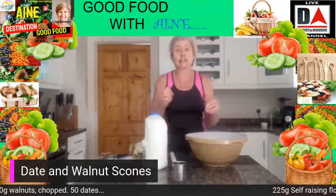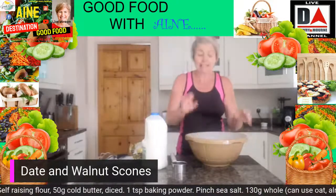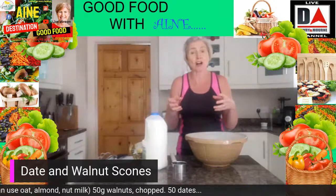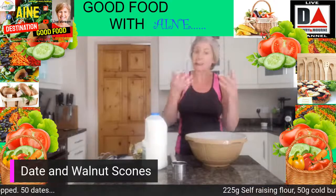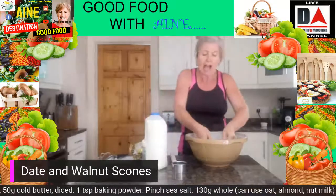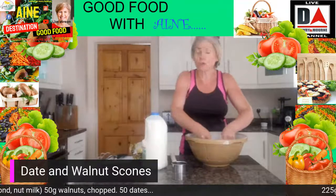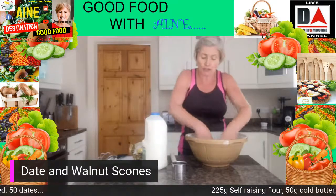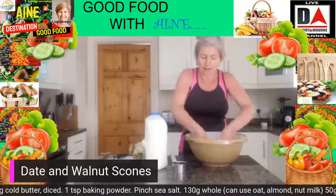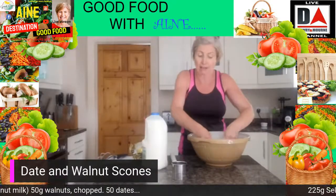Once you have your dates and walnuts in the bowl, you want to start mixing them in. The walnuts are fine, but the dates — because they're really sticky and soft — unless you mix them through and separate them, when you cook your scones you'll get big blobs of dates inside. So get in with your hands and use the flour in the bowl to separate all the little chunks of dates, just rubbing them between your fingers. You're making sure they are spread throughout the whole batch — otherwise they're going to clump together and somebody ends up with half the dates while somebody else has none.